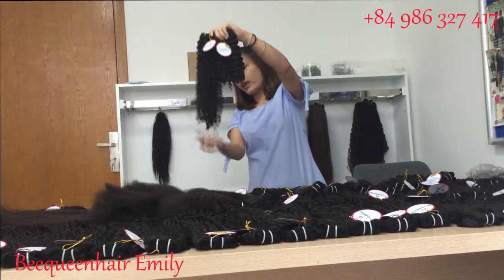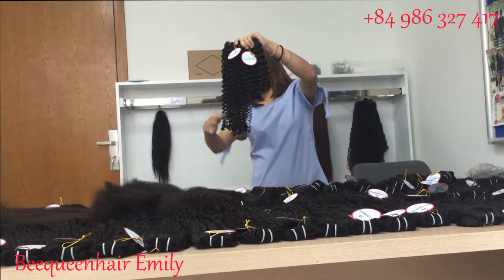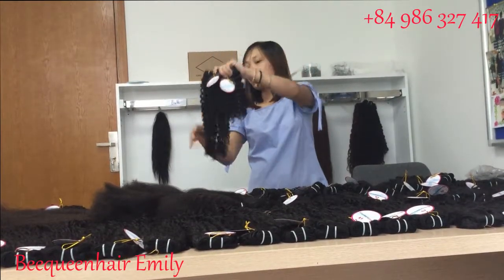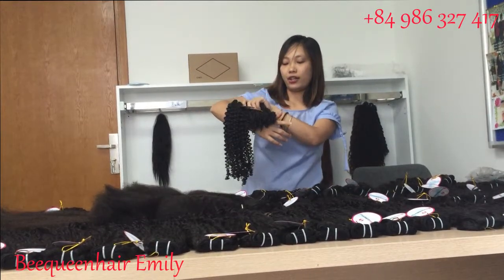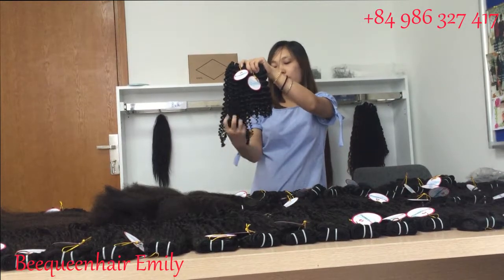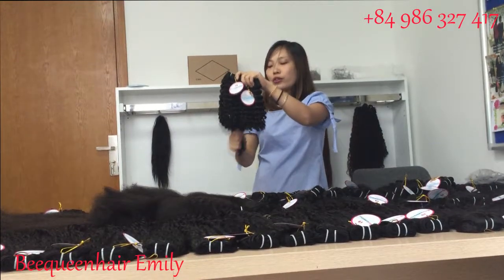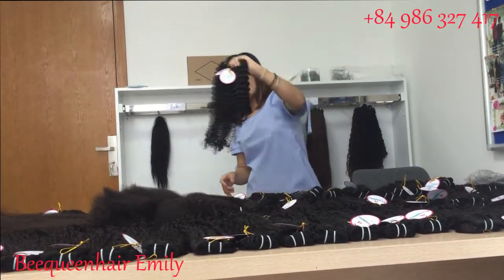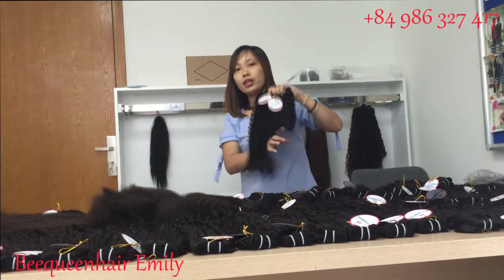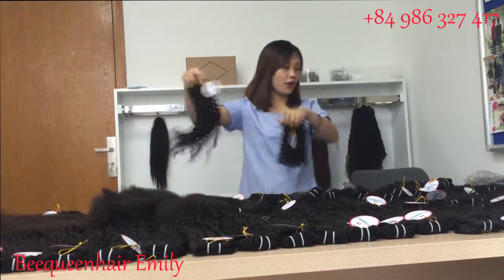Even this is single-drawn hair, the hair will stay a little bit thin at the end because of the deep curly texture. When you touch the bundle you will see it's still very soft because we only use hot steam. If you use chemical processing the hair will be very dry, but this is soft.